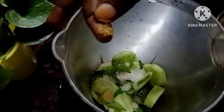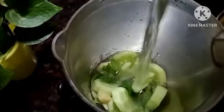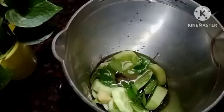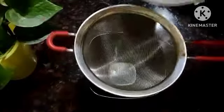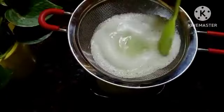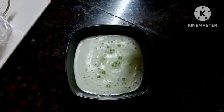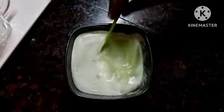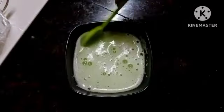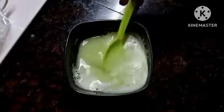We will make a glass. We will make a filter. Add lemon juice.